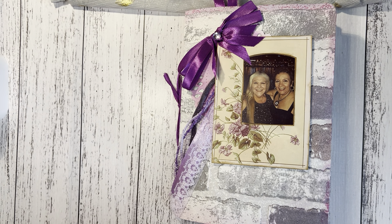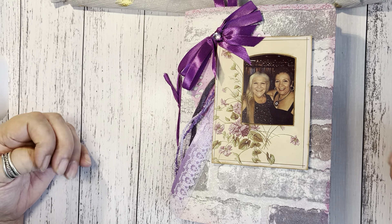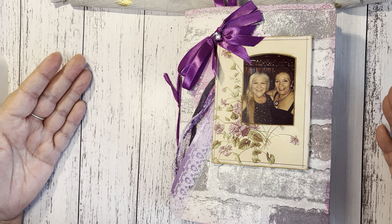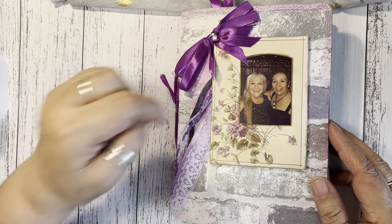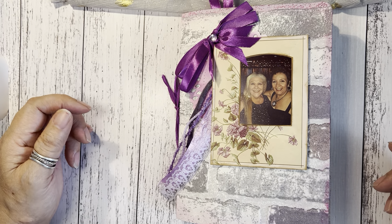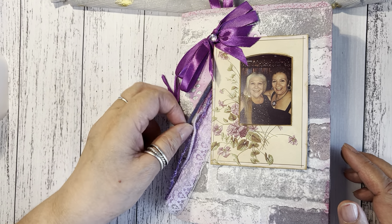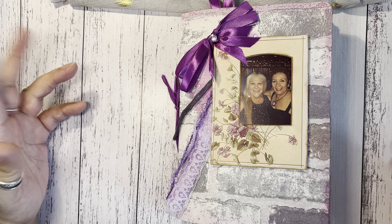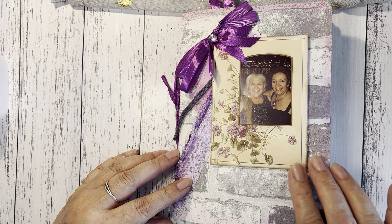She loves purple, so I've tried to incorporate that color into it. It's a small book, about 14 by 20 centimeters or five and a half by eight inches. It's got purple, and that's us — we used to go out a lot, dancing and having a lot of fun. I wanted to make a little book to keep our memories together. I used a lot of things from The Graphics Fairy.